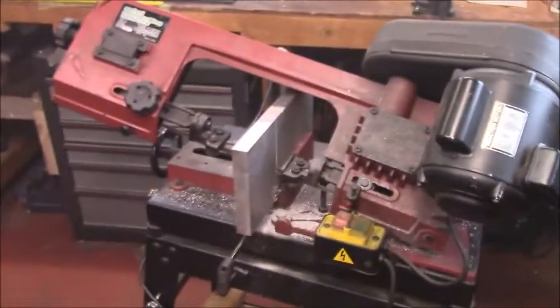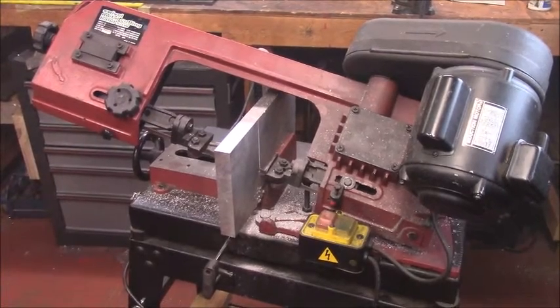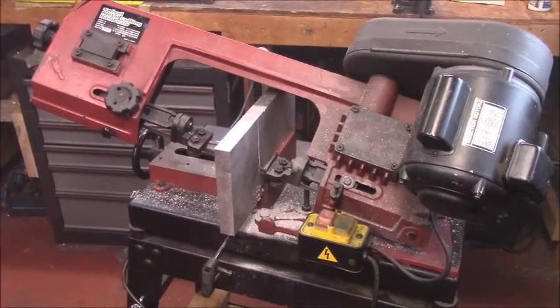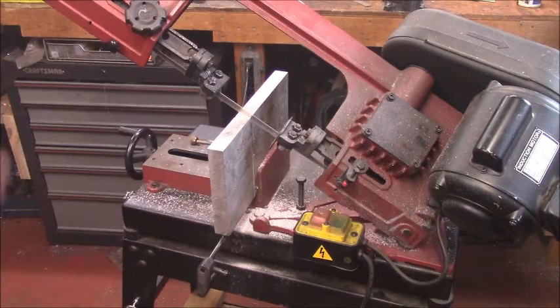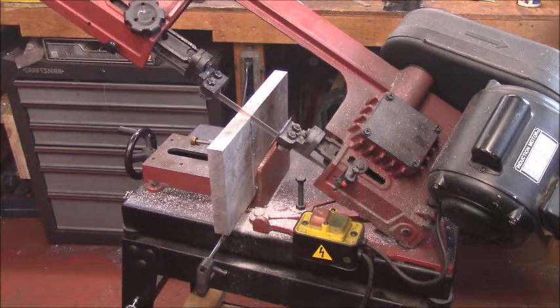Sometimes you have to do creative setups, and I'm getting pretty close to where I can't cut anymore, so I've got to take it out. Sometimes you've got to be creative with your little saw. What we did here is we took a pencil and marked it so we could just flip it right over. I'm going to obviously square all this up.